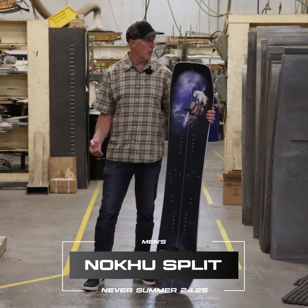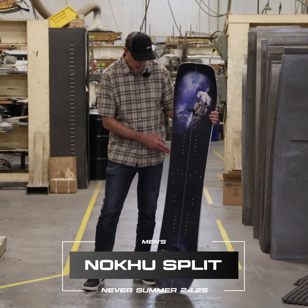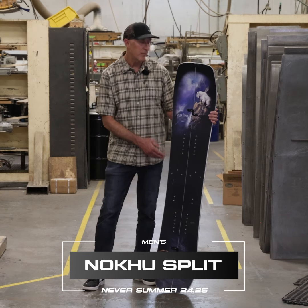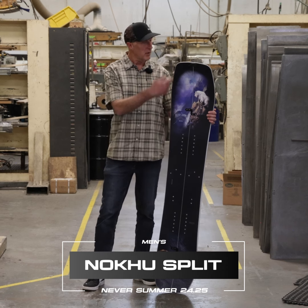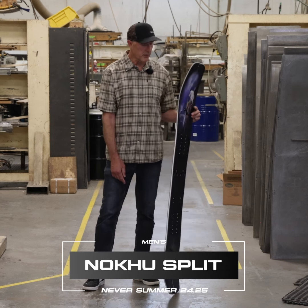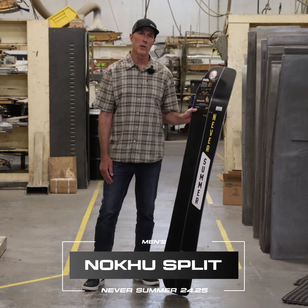It skins really well, and then you get that nimble, surfy feeling of a volume-shifted board like the Nokhu in a split — complete with our full wrap polyethylene protection and full wrap edge, making it the most nimble split board on the market.